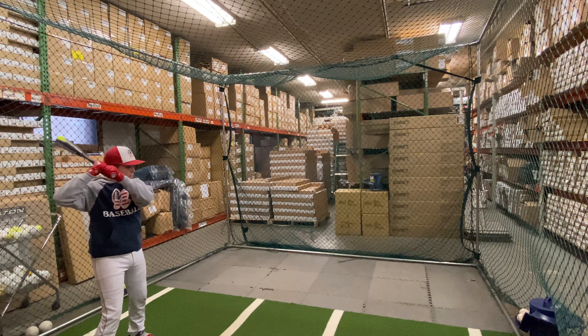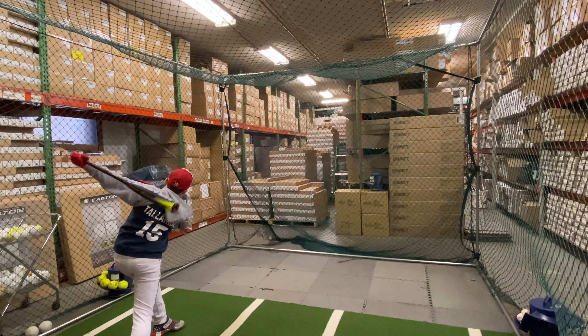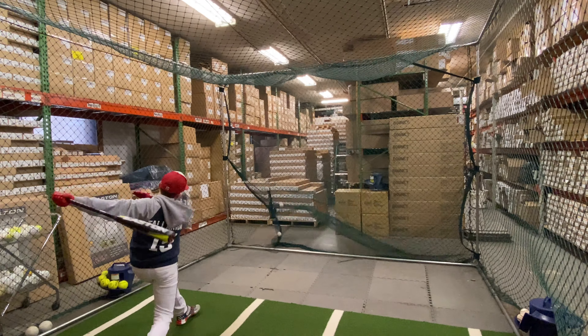This bat from Easton will be their top dog for the 2020 campaign. It will be available in a drop 10, which we're swinging right now, a drop 5, and a drop 8. The drop 10 will be the most popular for USA Baseball in 13 and under.